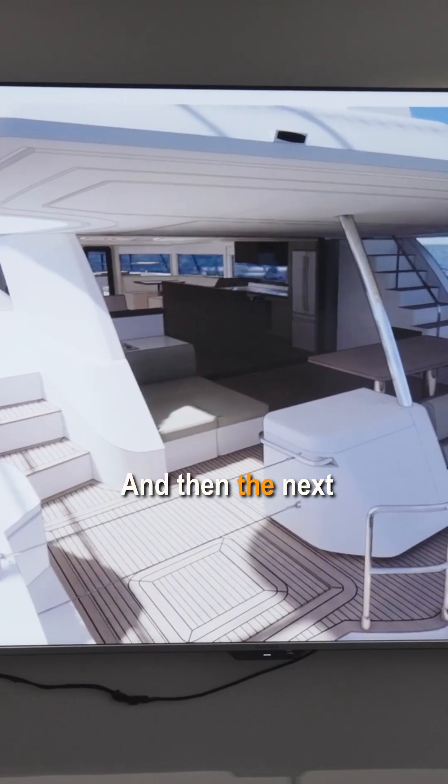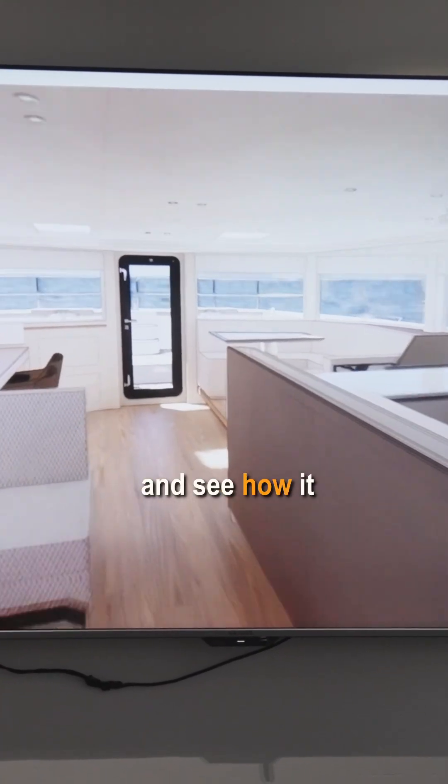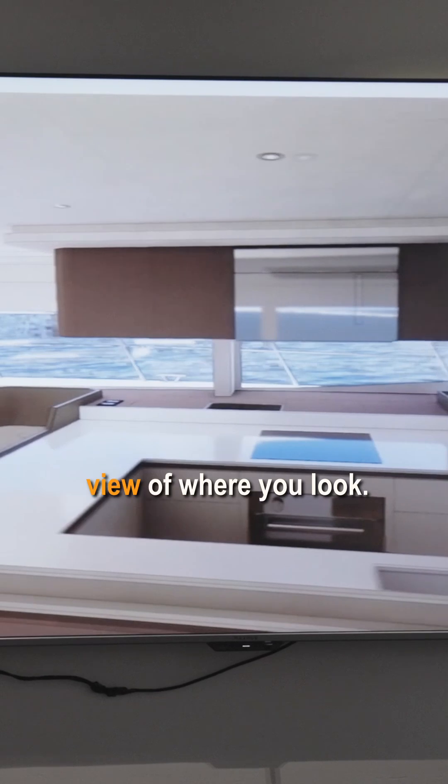And then the next step, you can go inside to the interior of the boat and see how it looks from various angles, check the sight lines, make sure you've got a good view of where you look.